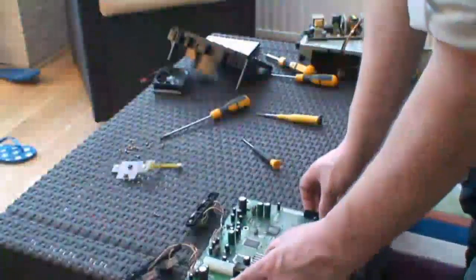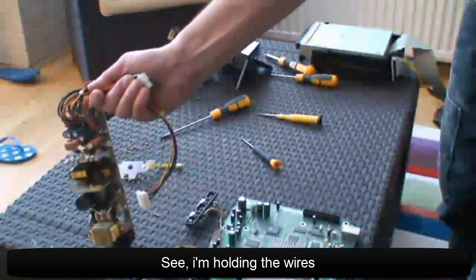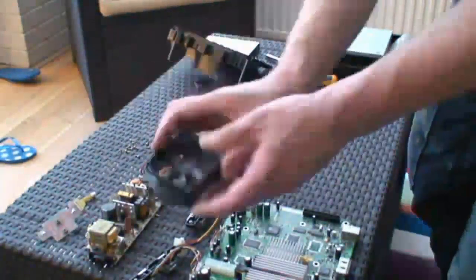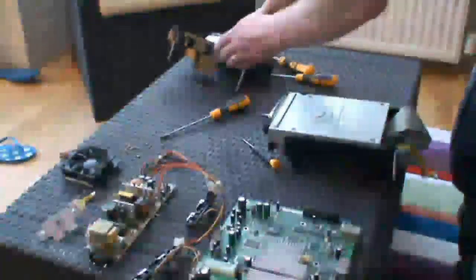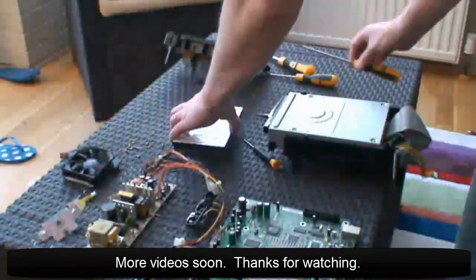So there's the motherboard, power supply, that's the board with the on/off switch which you can solder to your cab, the fan, CD drive, hard drive — standard 8 gig hard drive. Thanks for watching guys.